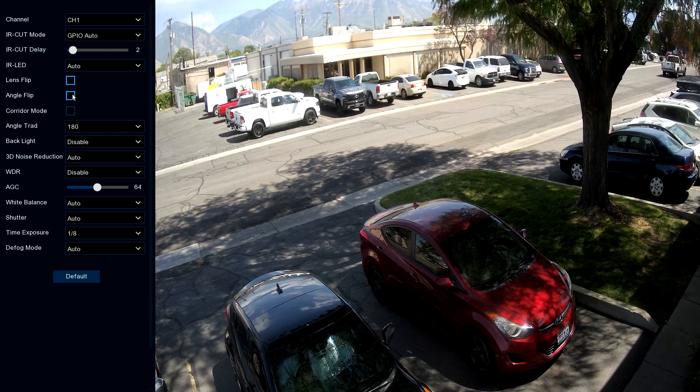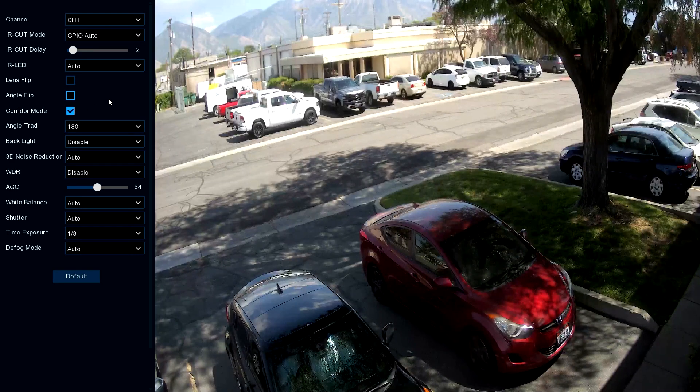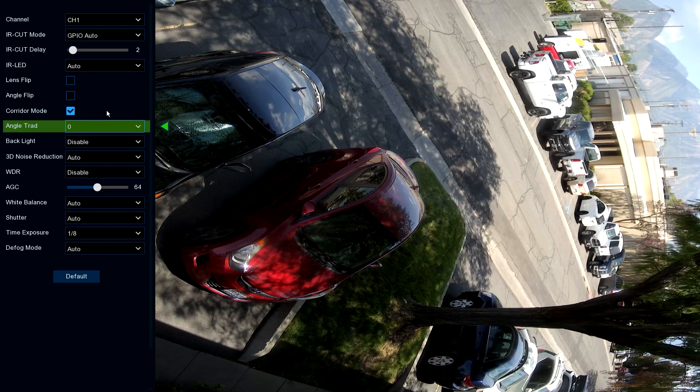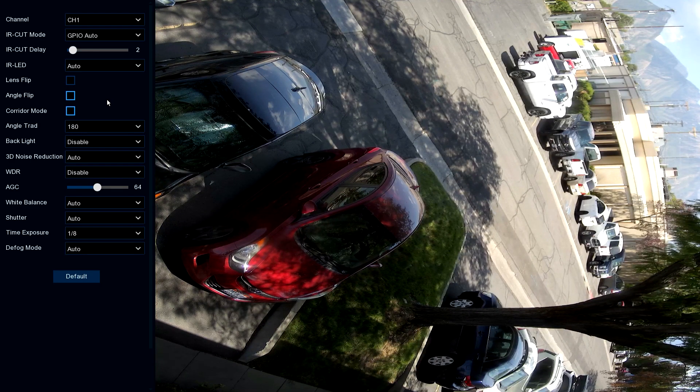Angle flip basically flips it on the vertical axis — kind of mirrors it. Then we've got corridor mode, which flips it again. And the angle trad option gives another option to flip it again. We don't need to use any of that with this camera, so we'll go ahead and turn that stuff back off.